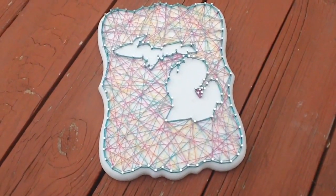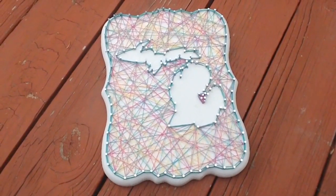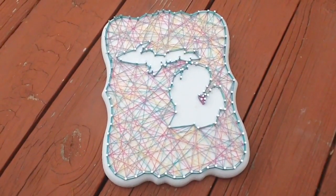Hi guys, it's Martina and today I'm going to be showing you how I created this DIY string art. If you want to see how I did it, keep on watching.